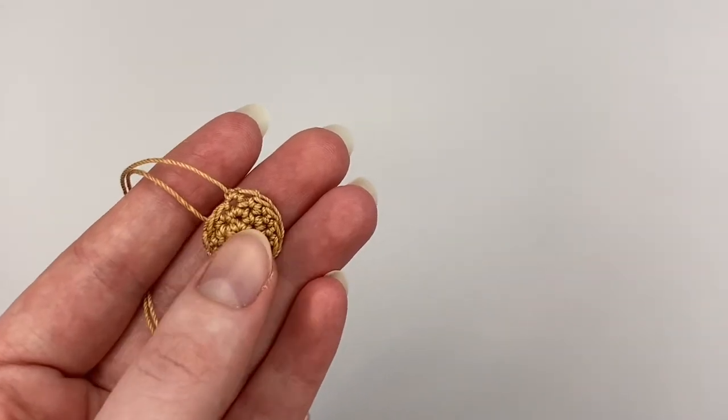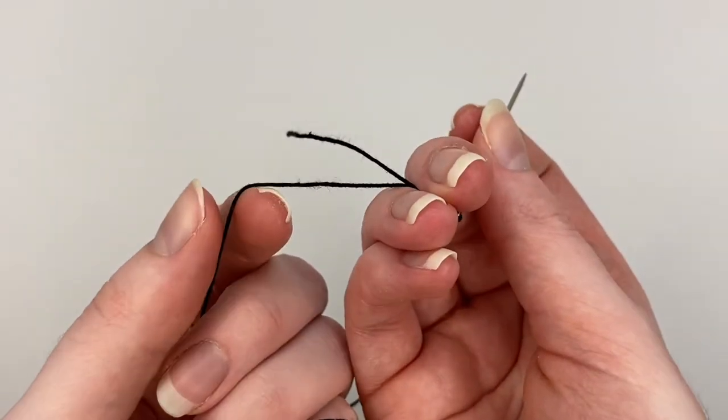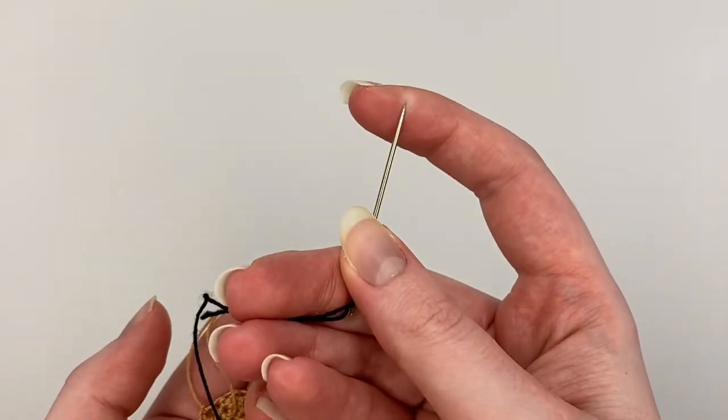To do this you will need a snail shell obviously, some black crochet thread, and an embroidery needle.